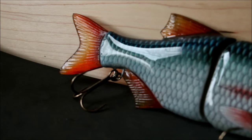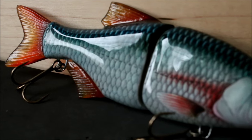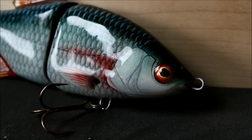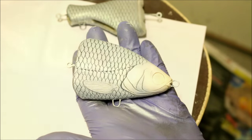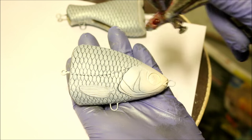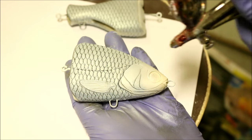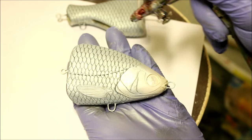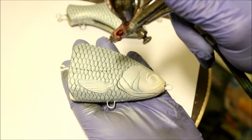Hey guys, in this video I'm going to be showing you how to paint a natural roach pattern. Let's get started. First up I'm going to be adding a little bit of pearlescent white mixed with a little bit of silver in it. I've found that this is basically the closest I'm going to be able to get to a natural baitfish using just paint.